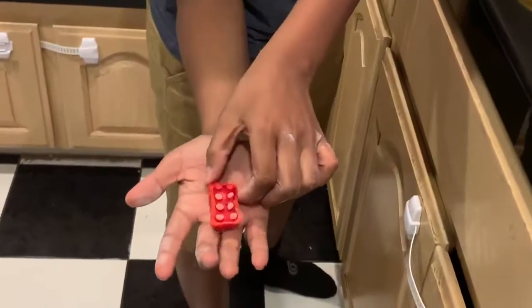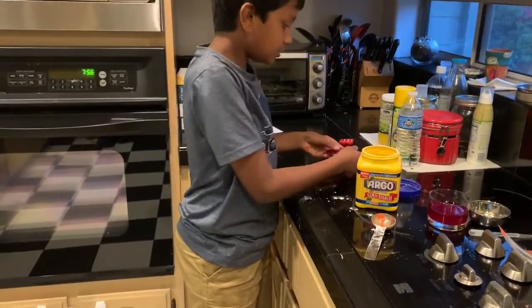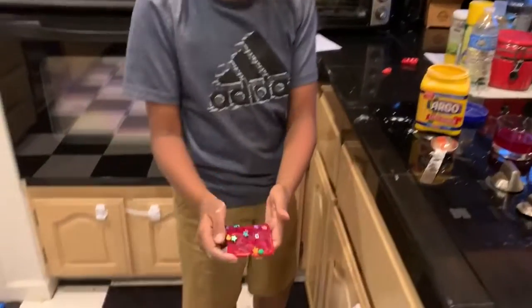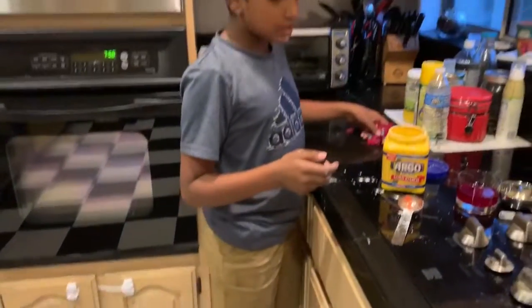Now we have to leave it for one or two days, and then eventually it'll turn out like this. We made a Lego piece which looks like this, and we made a coaster which has a few decorations. That's how you make biodegradable plastic made from corn starch. Thank you for listening.